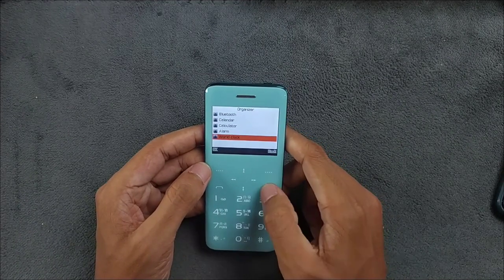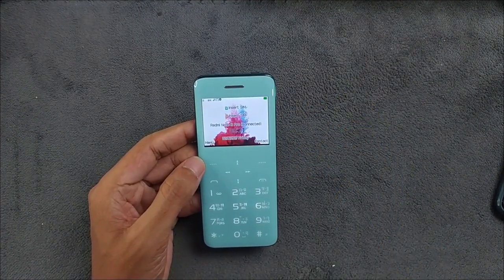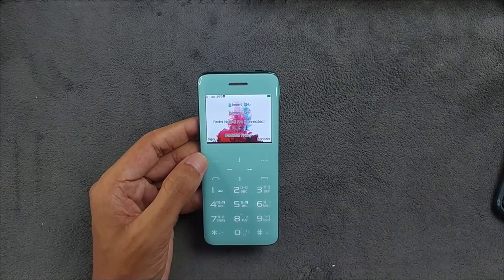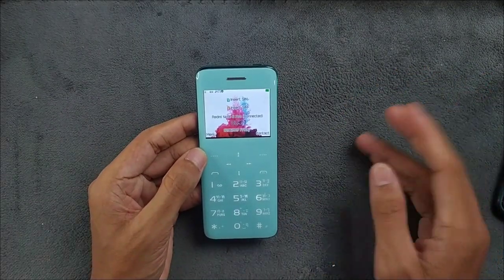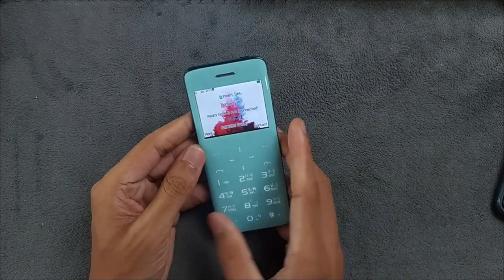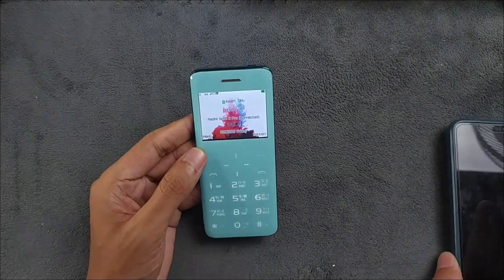In the organizer section, there's a calendar and other things, along with another Bluetooth option. This is the first phone I've ever had with no games at all. Almost all phones — even dumb phones — come with something like Snake or Sudoku, but this device has no games. You also cannot browse the internet.